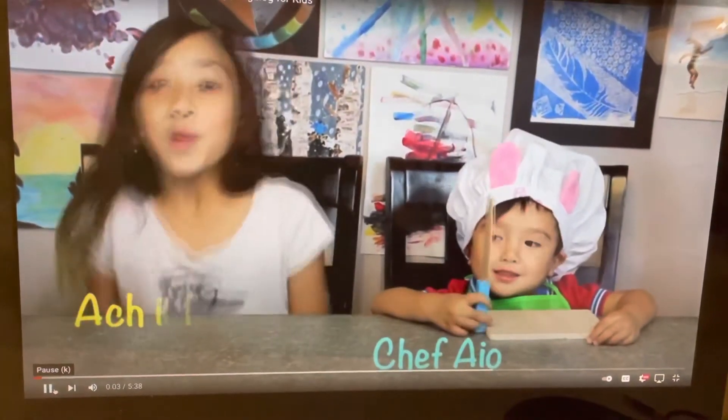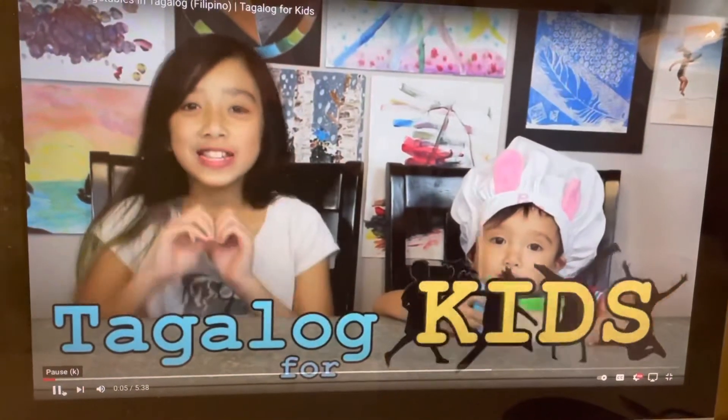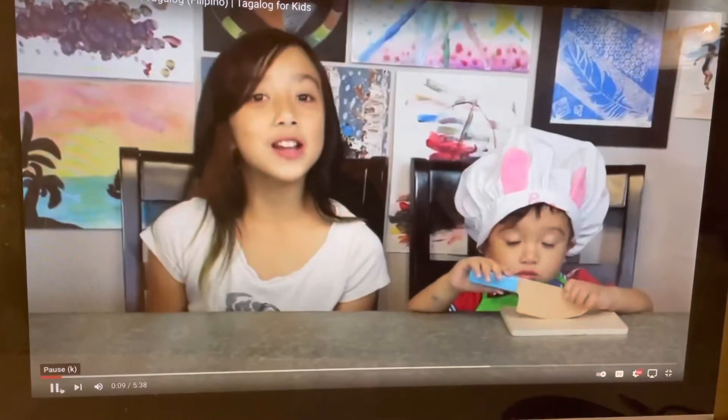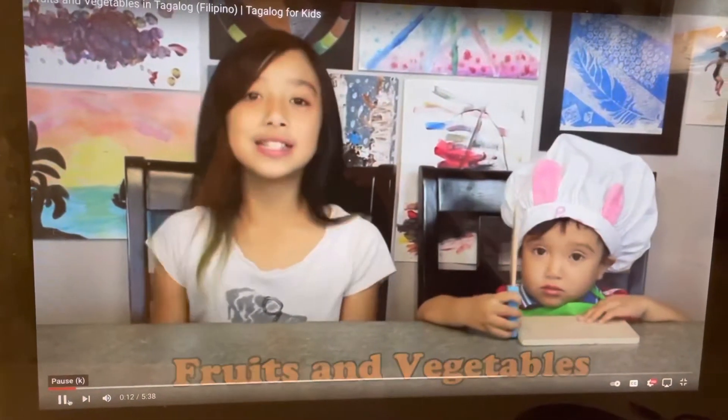Hi, I'm Akilah. I'm Seth Aya. Welcome to the Gov for Kids. Today we're going to learn the Gov for fruits and vegetables. Okay, let's start.